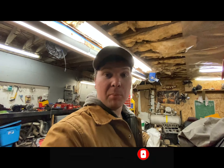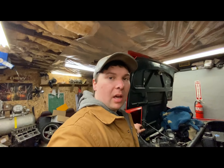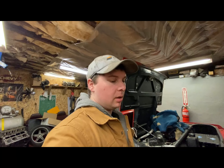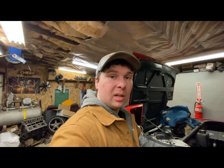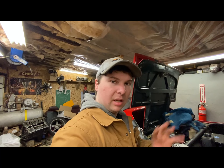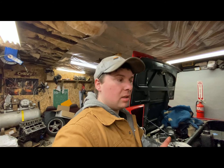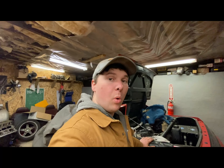Hey guys, how's it going? We're back at it again — this is kind of a Fiero update. I've been slacking this winter, working on a lot of little projects and getting ready for other projects and my mom's pickup truck. But the Fiero is really close.